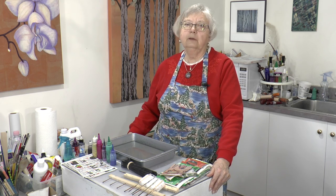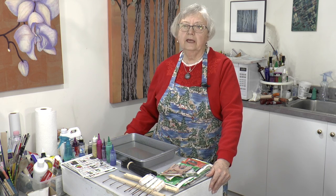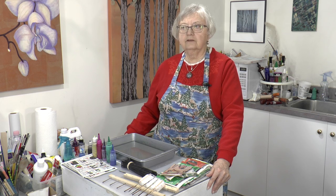Today we're continuing on with marbling. Marbling has a long history, coming all the way from China and Japan, then settling in Turkey, where they developed a system called Ebru. It was very secretive at the time.